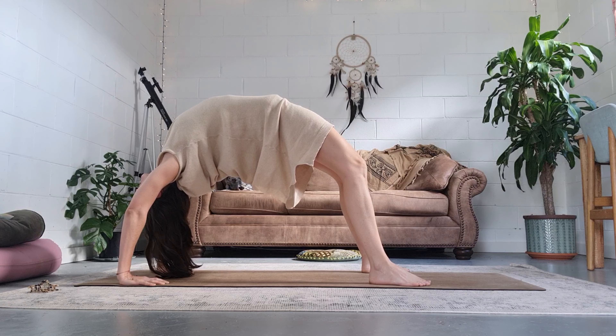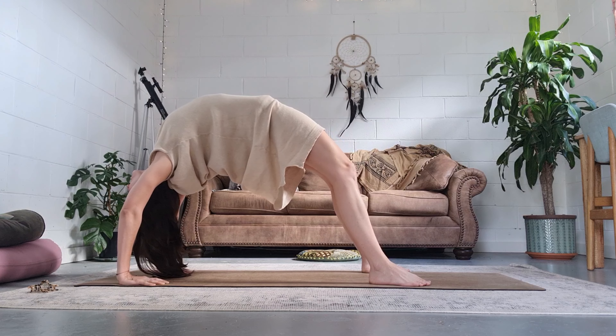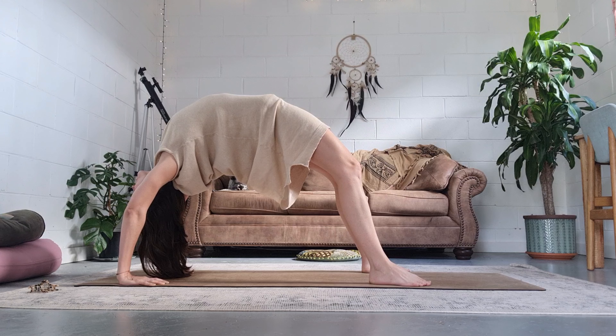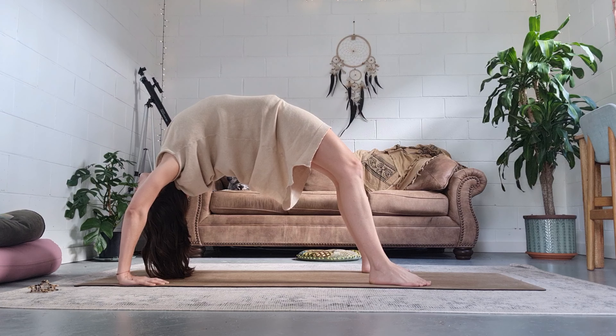Feel the poise and power in this pose. Notice the chest opening and expanding, the ribs rising and falling, breath slightly compressed. Feel the resilience you have to actively practice maintaining this difficult pose.